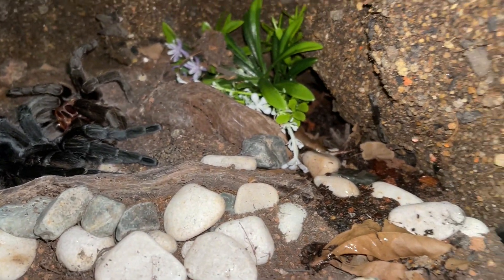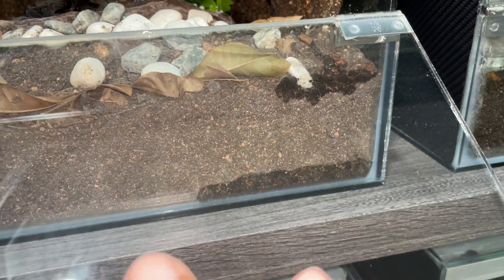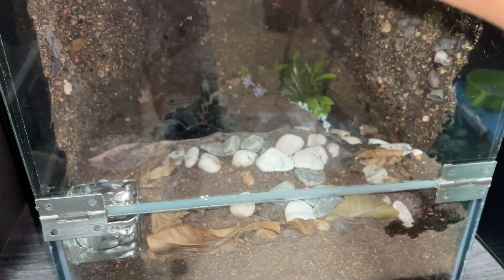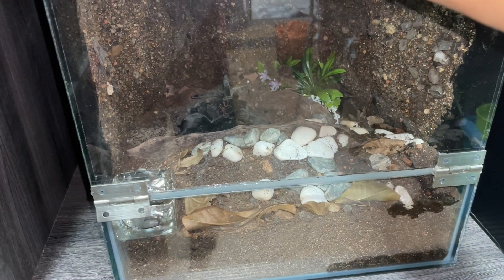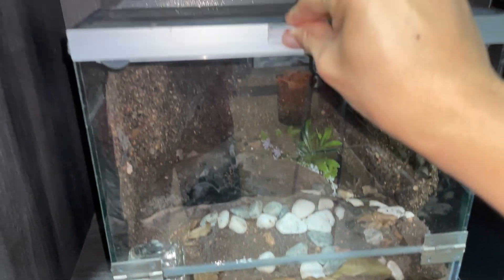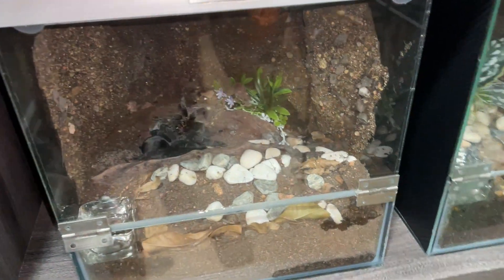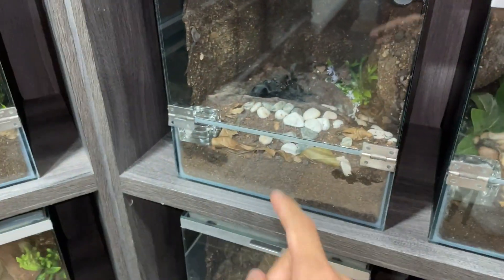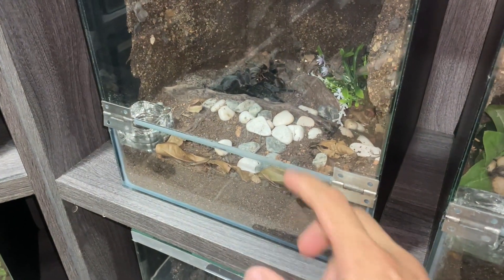The water is already coming down, which is a good thing. You don't want the substrate to be super wet on top — you want it damp on the bottom so the humidity rises slowly from below. A lot of tarantulas, besides the Asian species, don't like it soaking wet on top.